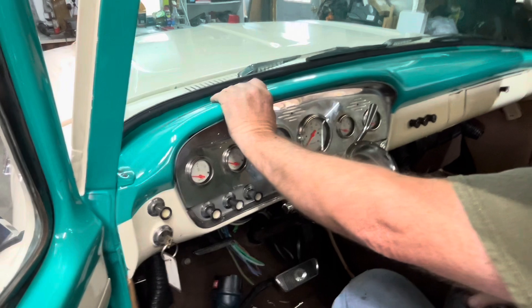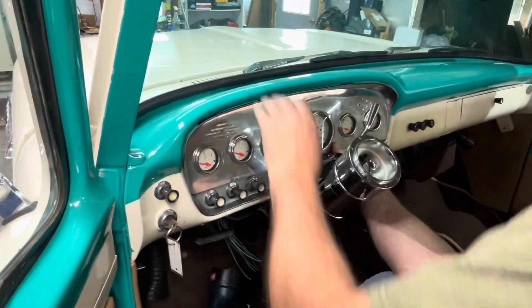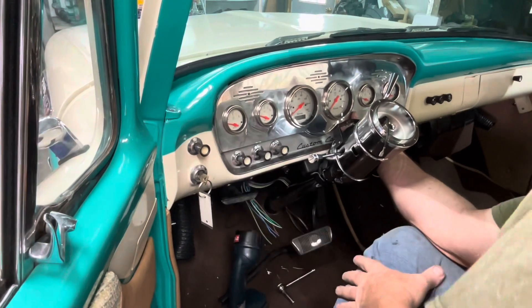It fit back in there — which it should, by using the stock bezel underneath. It's pretty good.